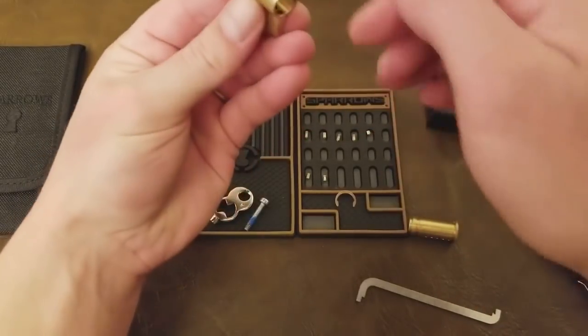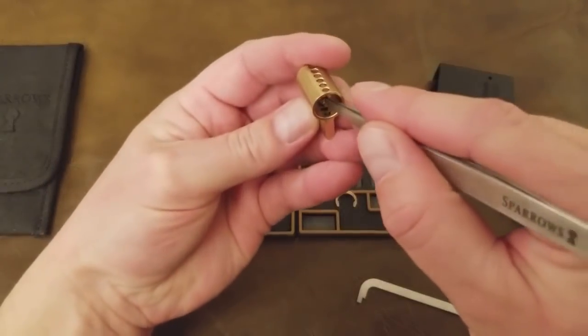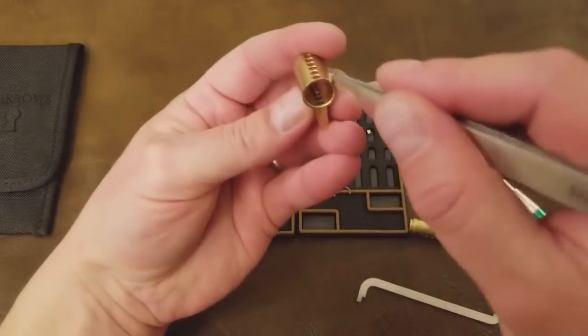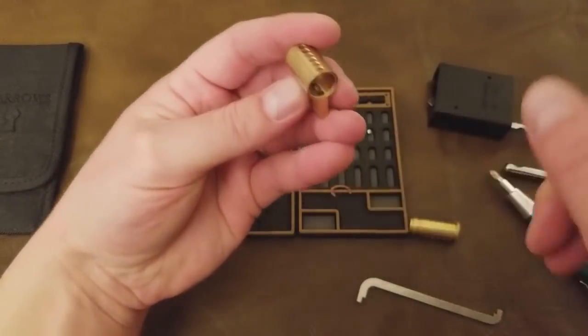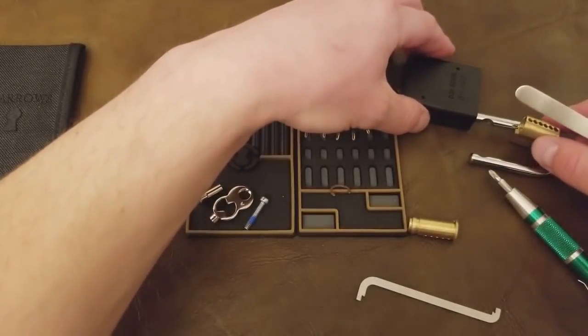In this lock, the springs are so weak. I've already shown you that you can gut it without a follower, but you can actually put it back together without a follower as well. There I just set all the driver pins in the chambers sitting on top of the springs, and they're waiting to be pushed down.